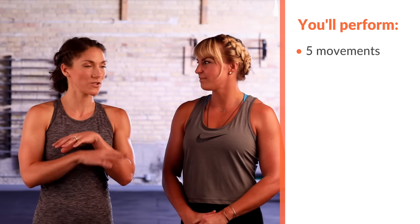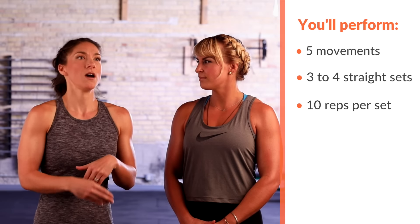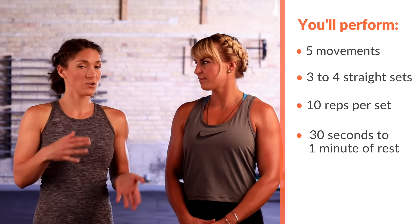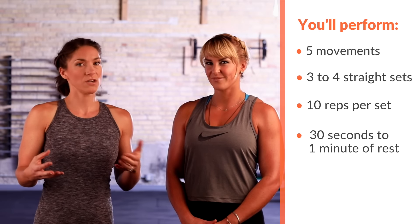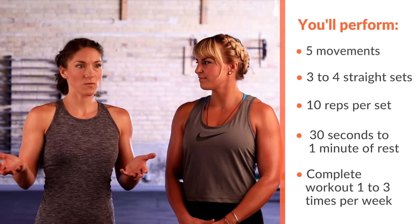So what we're gonna do is one move for each of those body parts. We're just gonna straight set everything — three to four sets, 10 reps a piece, short rest in between, 30 seconds to a minute. This is a workout you can do once a week if you're already on a program. If you're not, maybe you do it two to three times a week. It's not an overall standalone thing, but it's definitely that little catch-all that gives everything a little boost. Let's get to the demos.